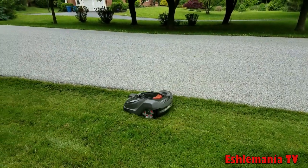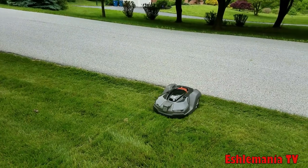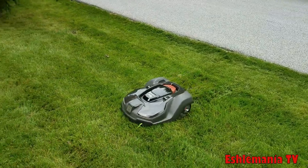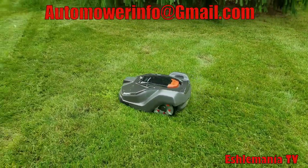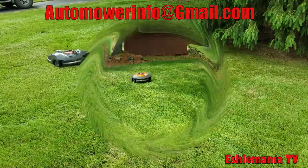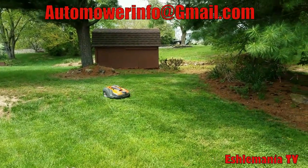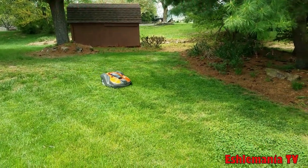For the new high-cut models, they're working on putting together a kit to convert older 430X and 450X automowers into a high-cut version. They're hoping to have it available in early spring. If you're interested, shoot them an email and they'll keep you in mind when it's ready, sending prices and options.